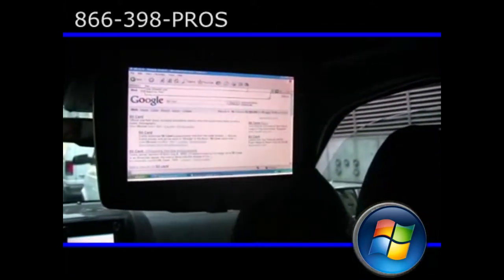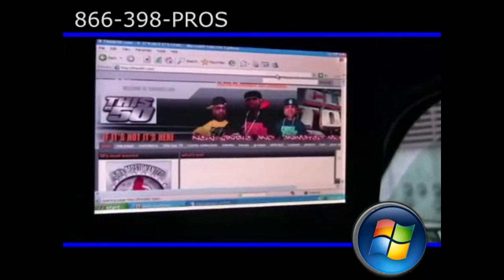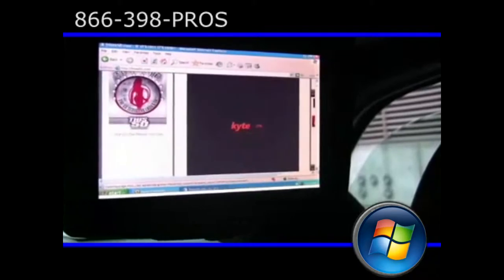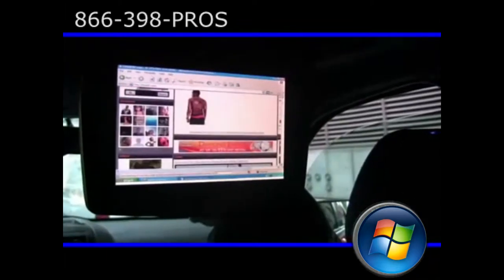Let's check this50.com — boom, look how fast it pulled that up. So you could be driving around, checking out what's going on. This50.com has the kite player going on there. You can watch everything live as it happens, when it is happening, and all your information is right here.